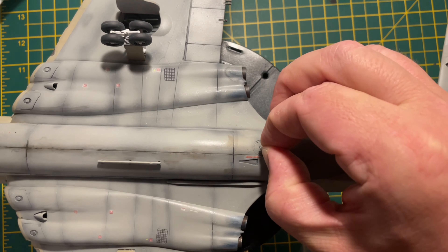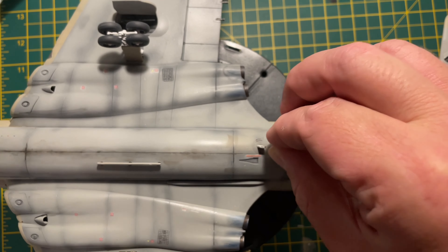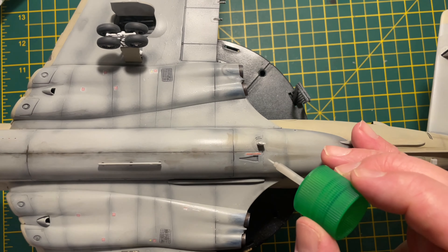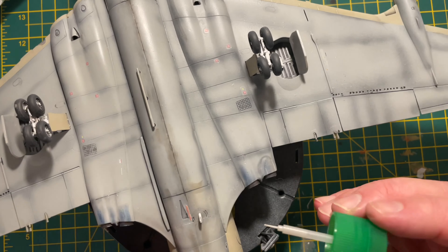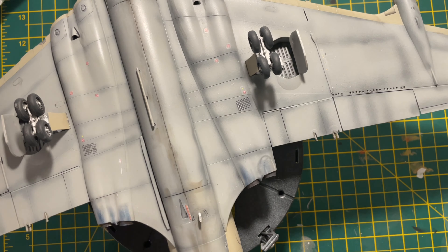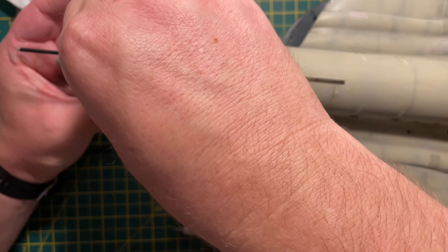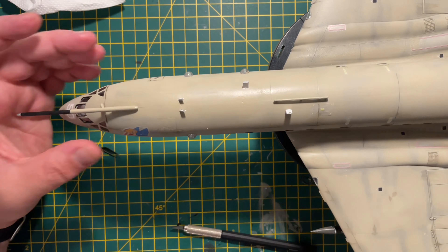Once the undercarriage is on, getting the undercarriage doors on. I used Tamiya Extra Thin Cement but it wasn't as secure as I'd like, so I came back off-camera and used super glue where one was a bit loose — took it off and reattached it with super glue. The final steps underneath are a couple of antennae that need to go on. They've been painted white with a black leading edge, which I do after they're on the model. The holes for these had to be pre-drilled depending on which version you're doing — I drilled them knowing I was doing this version of the aircraft.